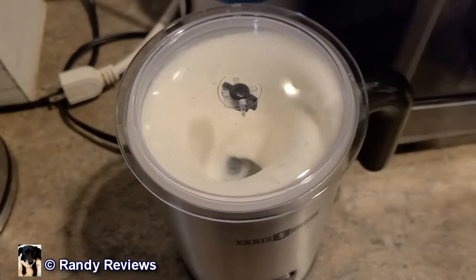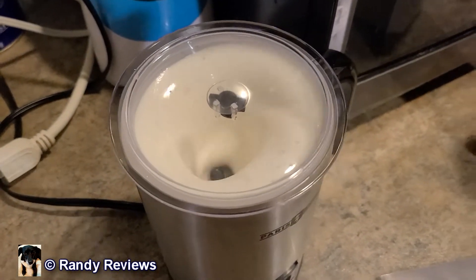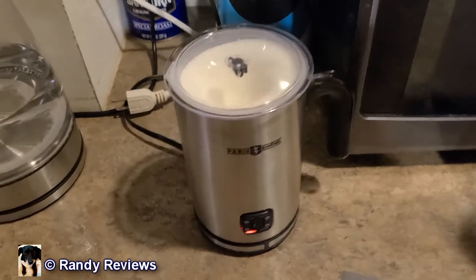So let's test this thing out. I'll put it about halfway up and we'll see what happens. You can see it going to work on there doing its job. It says it would take about one to two minutes for it to completely go through its cycle, so let's find out.